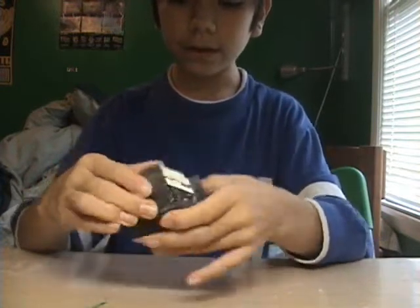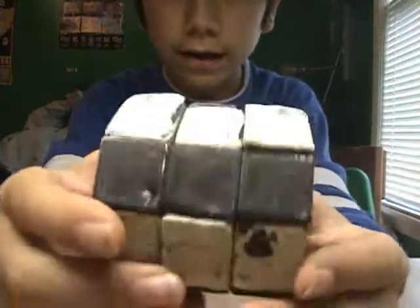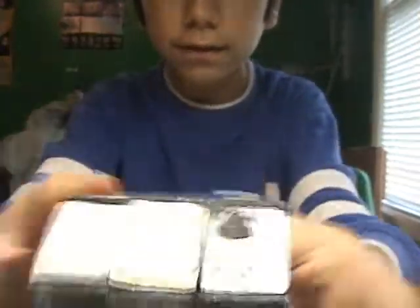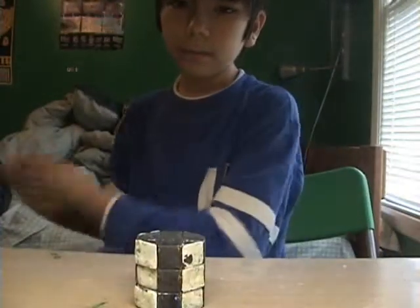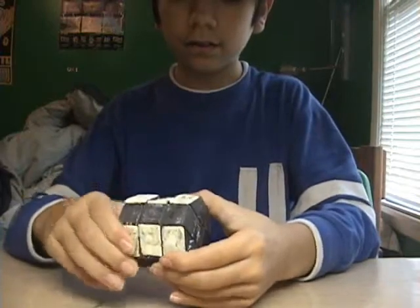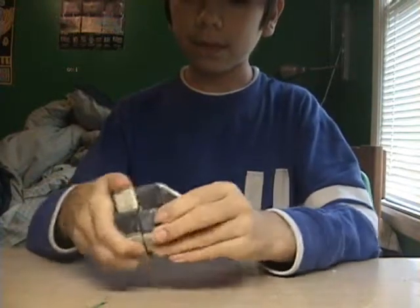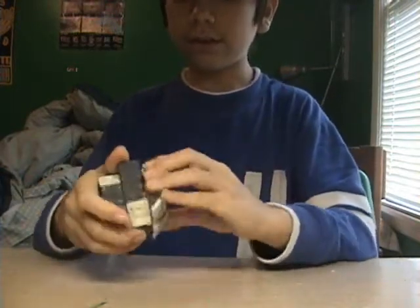I'm not sure if I should get stickers for this, because that piece is really off — that one. Yeah, I cut them horribly, but as long as it turns, I'm good with that. So yeah, I'm just going to do a solve.